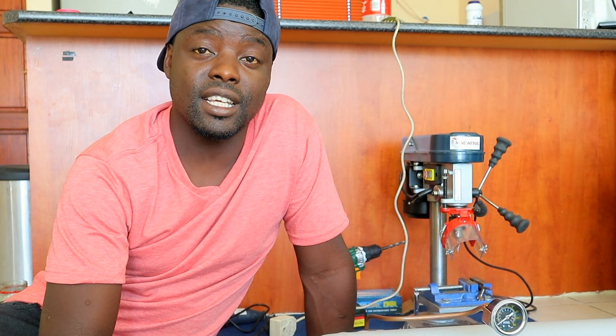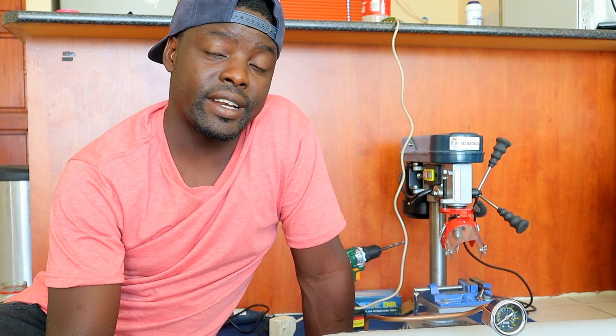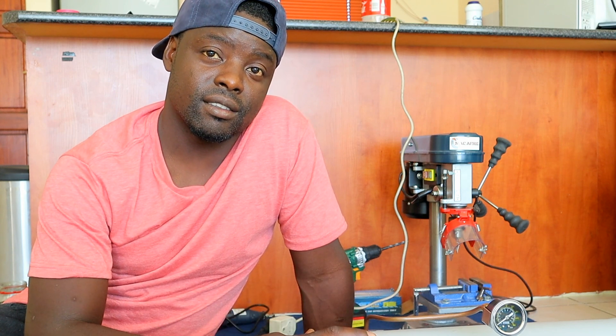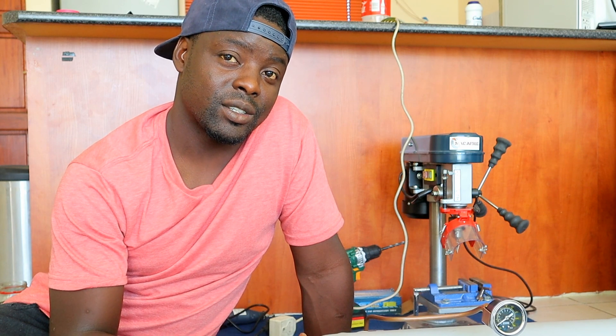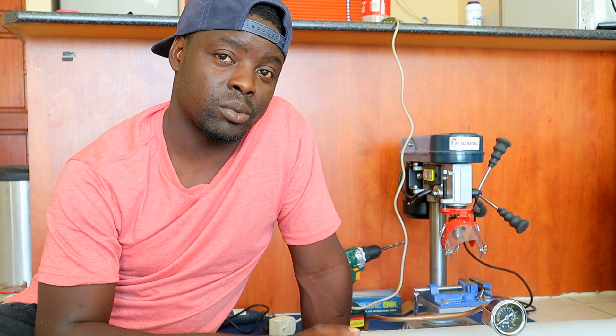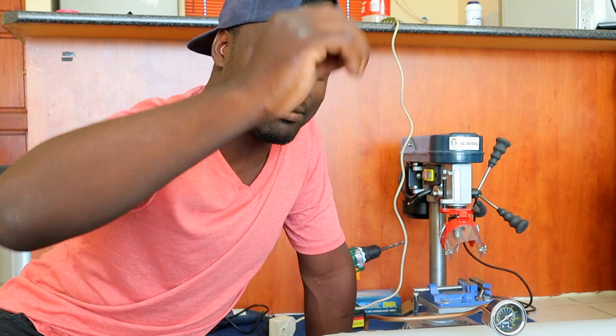Okay guys, that's it for today — the solenoid setup is done. In the next video I'll be showing you how I build the stand for the tank where the tank will be mounted, and that goes into the boot. Watch out for my next video, don't forget to comment, like and subscribe — see you next time, goodbye!